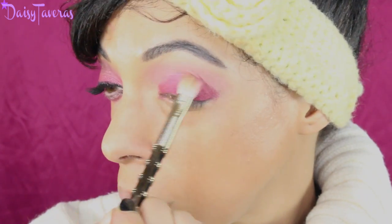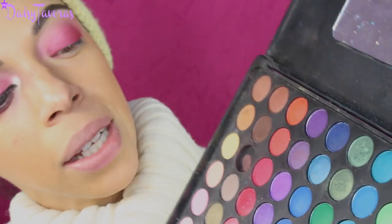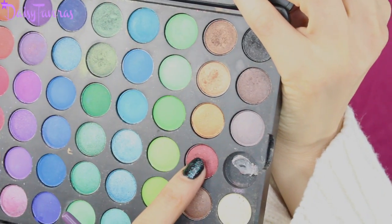Pick up a smaller blending brush, concentrate right into the crease area, and blur that harsh line. Pick up some of that beautiful pink we already laid down as the first color — you kind of want the colors to melt into each other as opposed to having one stark color and then another. Now I'm going to use a beautiful dark brown wine color and concentrate it right into the crease.